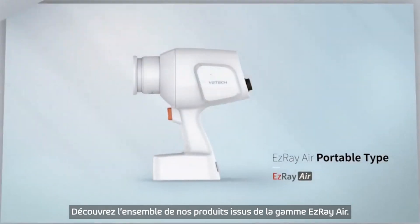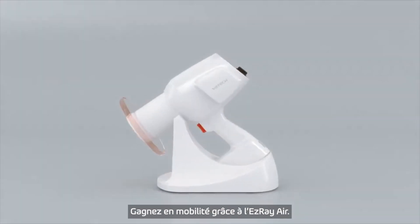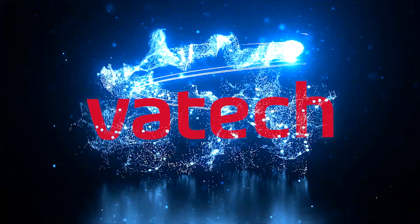Meet our EasyRay family with different types of EasyRay Air. Upgrade your mobility with the EasyRay Air. VATEC.